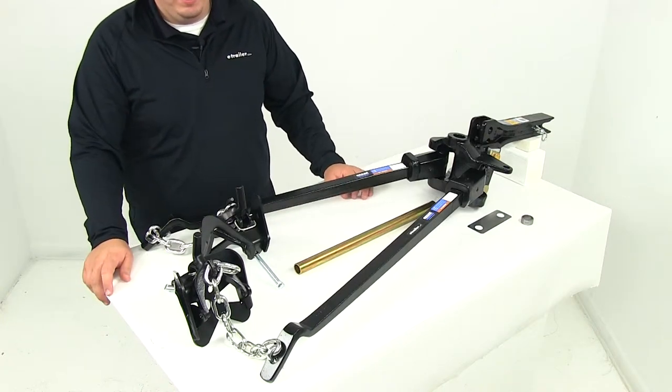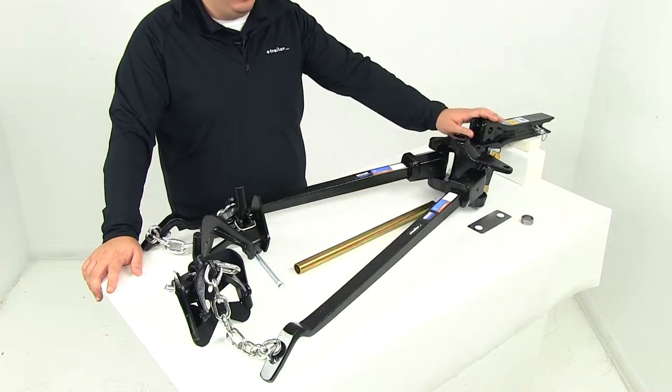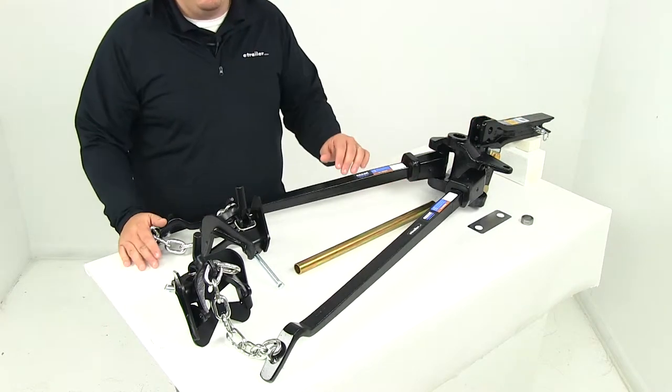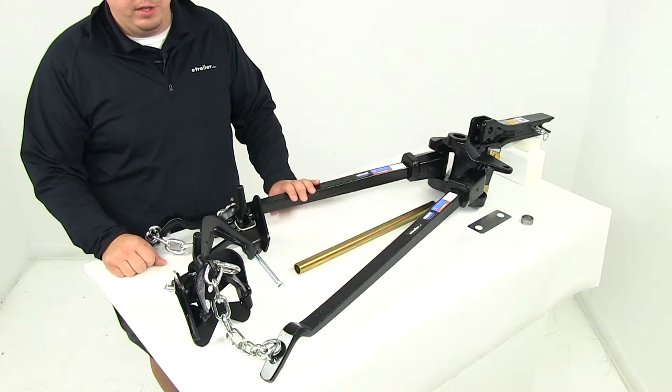Today we're going to be reviewing part number RP 66542. This is the Reese weight distribution system. It's going to include a shank as well as the hitch pin and clip to get the shank secured inside your hitch. This system is designed to evenly distribute weight over the axles of the tow vehicle and trailer for stability and control.